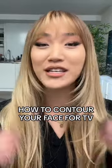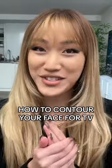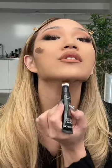I'm going to show you how I contoured my face to look good on TV. This isn't just how to contour for national TV — it's also how to look really sculpted for photos and stuff. This product is the Instant Contour Cream Bronzer by Emco Beauty, and I'm going to apply this all over.